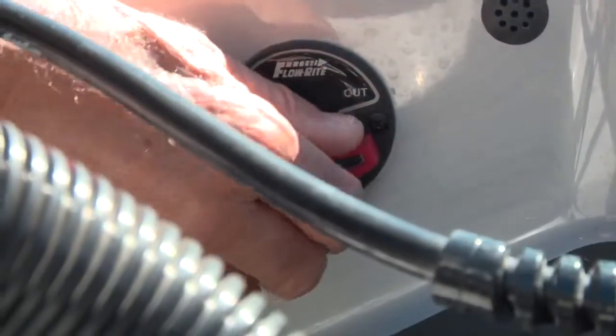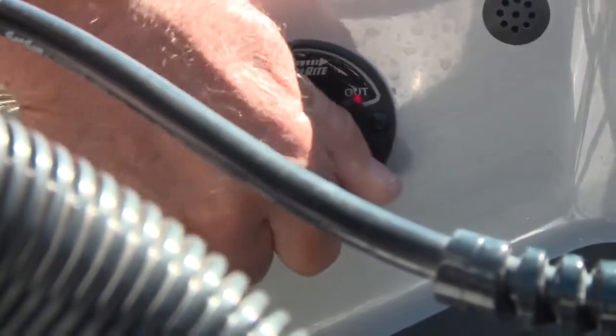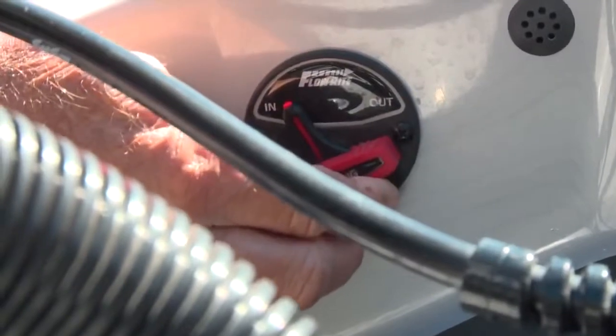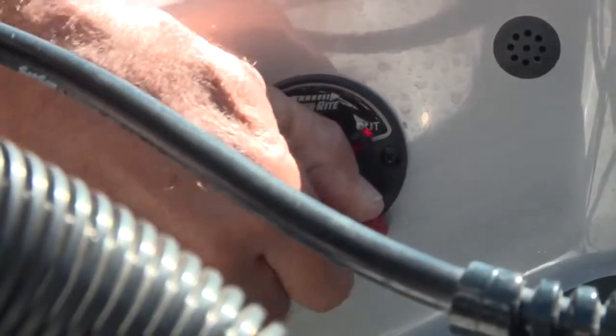Another really great feature on this boat is there's a little valve back here that actually inserts and takes out the boat plug. So if you're like me and every now and then you forget to put your boat plug in, you don't have to worry about pulling it out back onto the trailer. You just step back here and turn that valve.